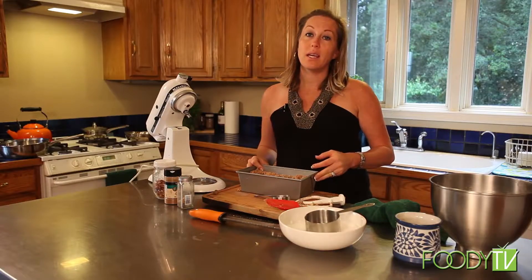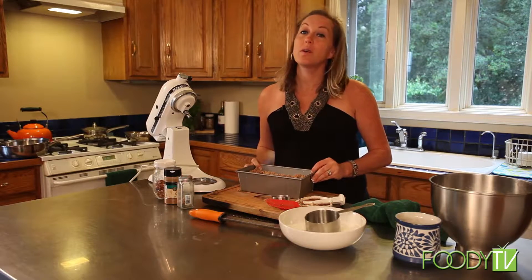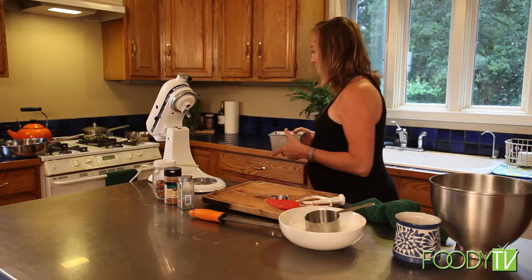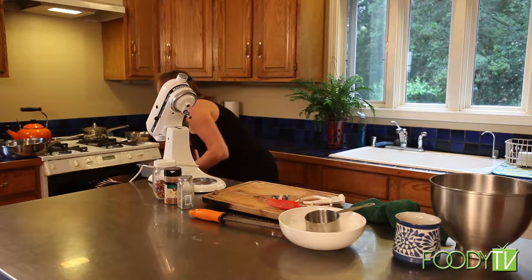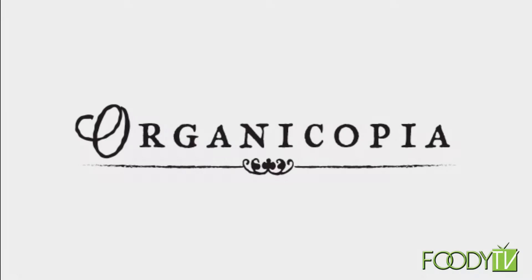Meanwhile, I am going to get started on my cheesy scrambled eggs with chicken apple sausage, croutons, and fresh herbs. Hello, I am Chef Ernie from That Crazy Chef and you are watching Foodie TV!